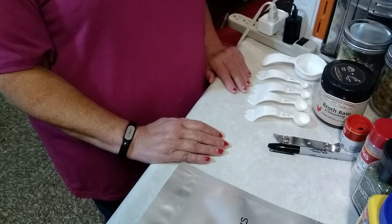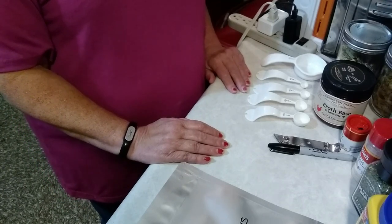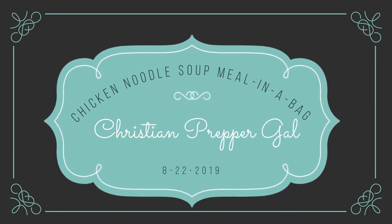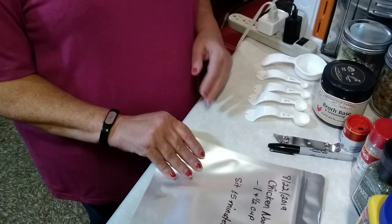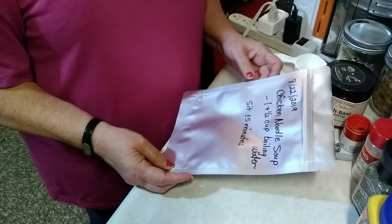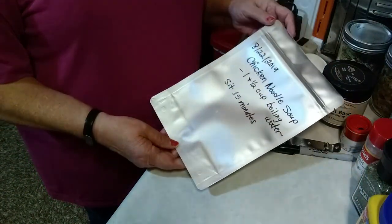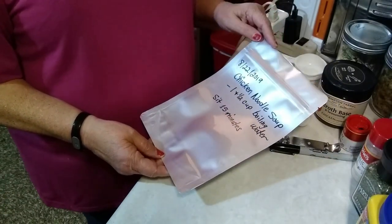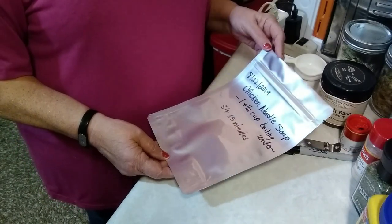Hey YouTube, Christian Pepper Gal here and today I am going to be putting together a chicken noodle soup meal in a bag. I'll actually be making five meals in the bag but I'm just going to bring you along to show you how to make one.